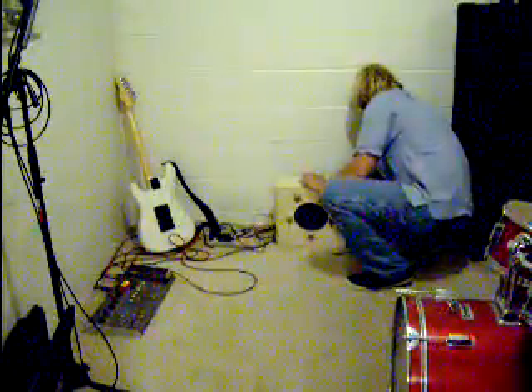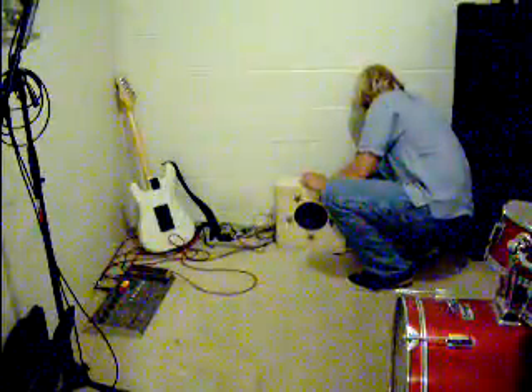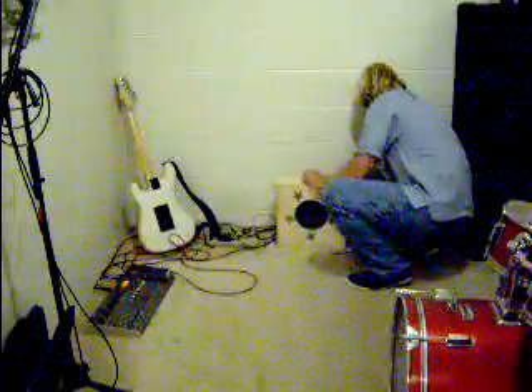So I'll give you a little sound test now. We have a 12AU7 preamp tube. The first triode is a gain stage. The second triode is a phase inverter, Fender style.